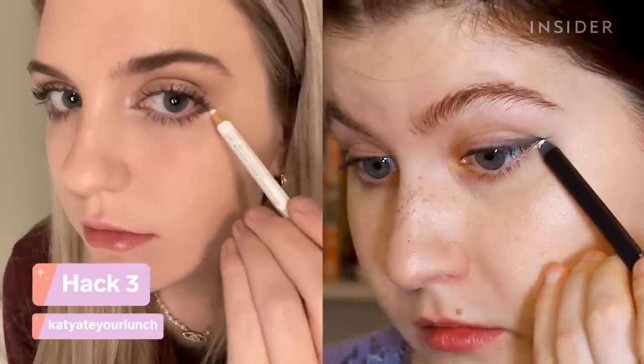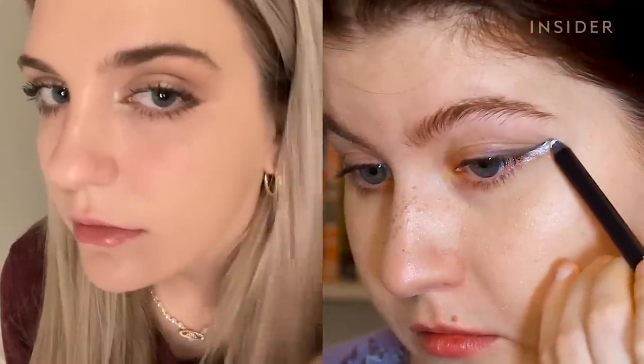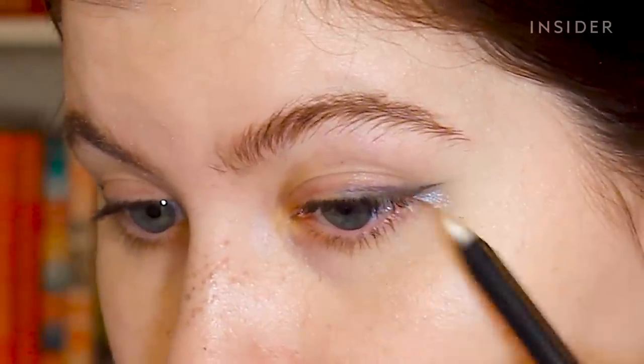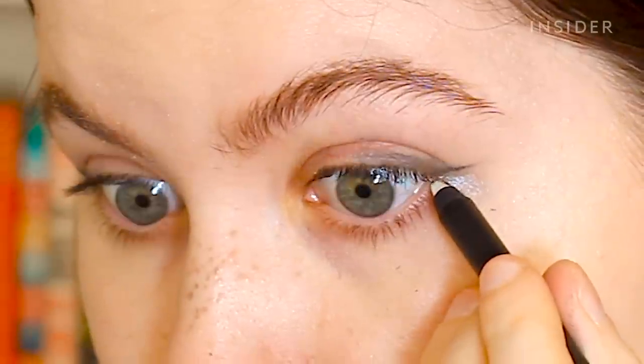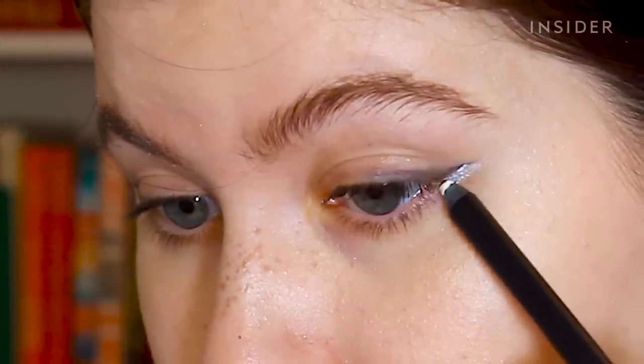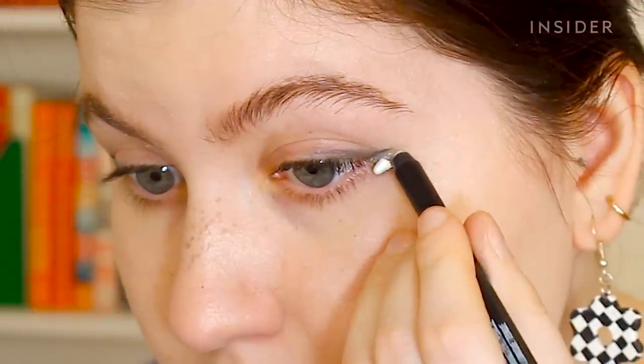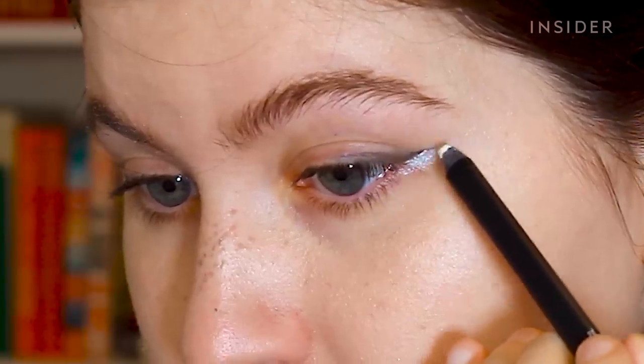This hack is a way to enhance or correct mistakes to your winged liner using a white eyeliner — it helps to highlight and clean up the black liner. I do see what it's doing. I think this liner is just very thick and needs to be more pointed. I definitely think the liner looks brightened and a little bit cleaner and highlighted. I just don't really love this eyeliner for this, but I do think it's a hack that works.